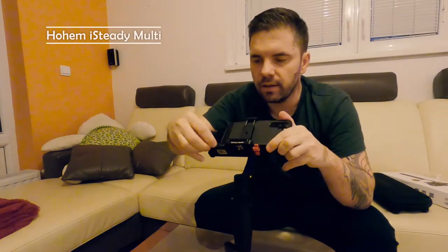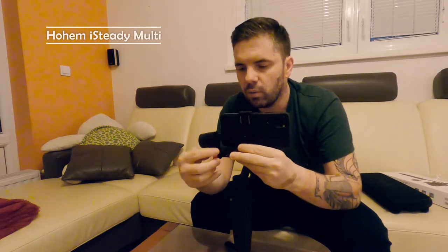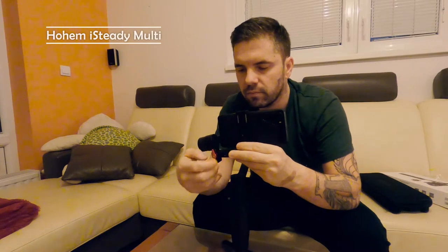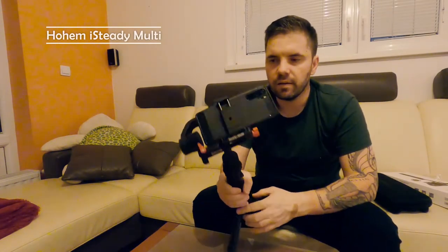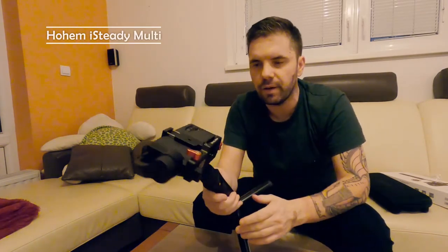I place the phone like that, and the last thing I want to do is adjust it here like this. Now I will turn the gimbal on by pressing the red button.